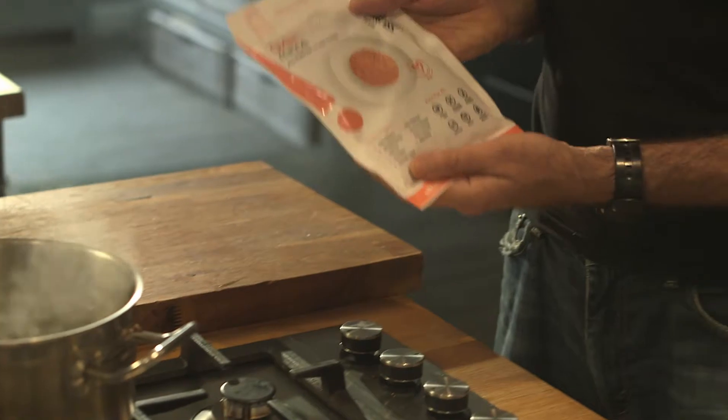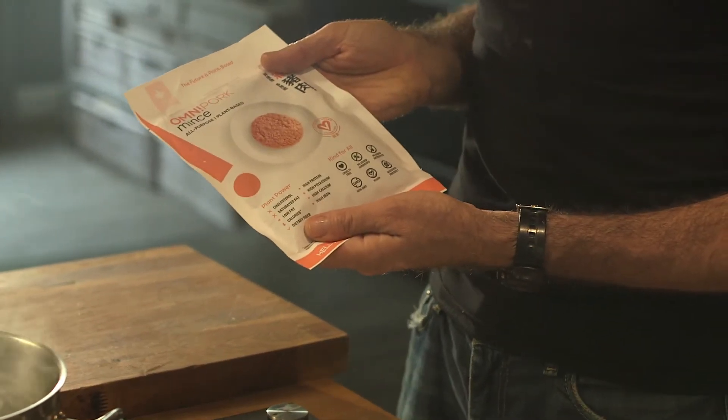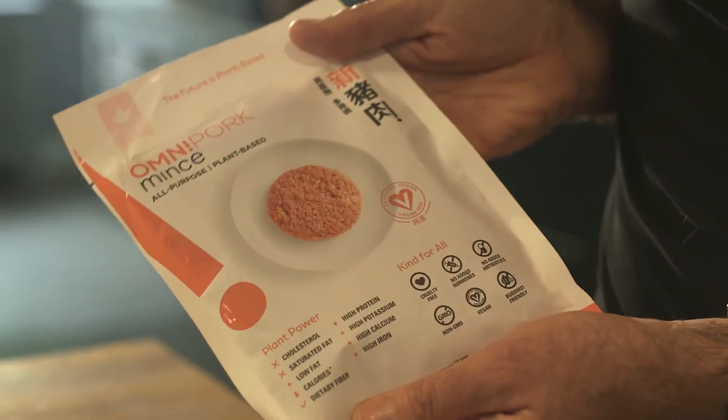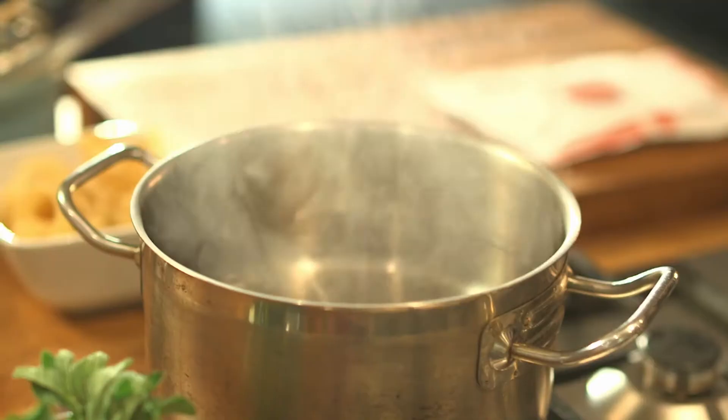For me, Italian cooking is all about maximum flavor combined with total simplicity, and nothing exemplifies that more than a classic Italian ragu. The star of this one is going to be Omni Pork mince by Omni Foods — fantastic stuff, and of course it's plant-based. It's really succulent, really juicy, high in protein, no cholesterol — absolute winner. Let's start cooking.